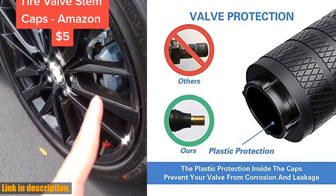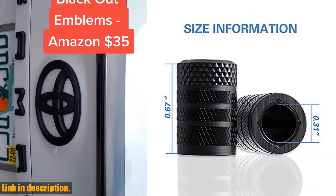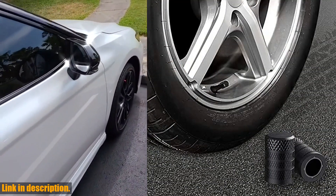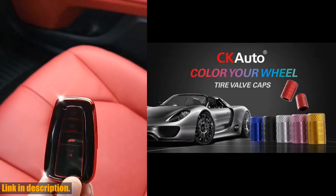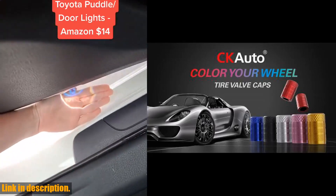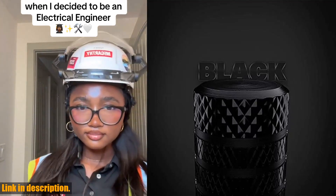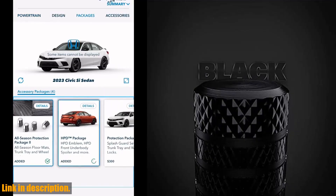The Cotto Valve Stem Caps are the perfect choice because they address the challenge of finding materials that are both aesthetically pleasing and compatible with valve threads. With these caps, you can have the best of both worlds — a stylish design and maximum functionality. These valve stem caps are not only corrosion-resistant and stylish, but they are also made of premium materials that ensure longevity and performance. Don't settle for flimsy plastic caps that crack and break over time — upgrade to the Cotto Tire Valve Stem Caps and experience the difference for yourself. Click the link in the description to get your own set today. Trust me, you won't regret it. Thanks for watching, and don't forget to like, share, and subscribe for more reviews and recommendations.